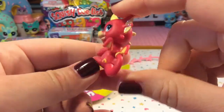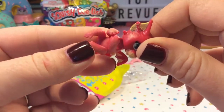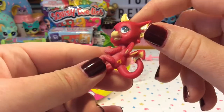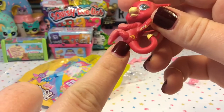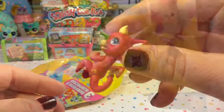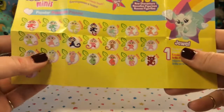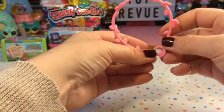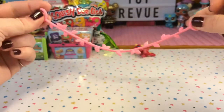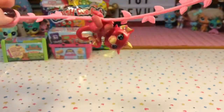He has beautiful blue eyes and it looks like they even have scales on his arms and his legs, and I really like the gradient paint that they did. He has a little cutie mark as well and it looks like it's a flame, probably because he breathes fire. He's named Ruby because he is Ruby Red. With this vine you could either make a little bracelet or hang it somewhere in your room and attach your little fingerling.